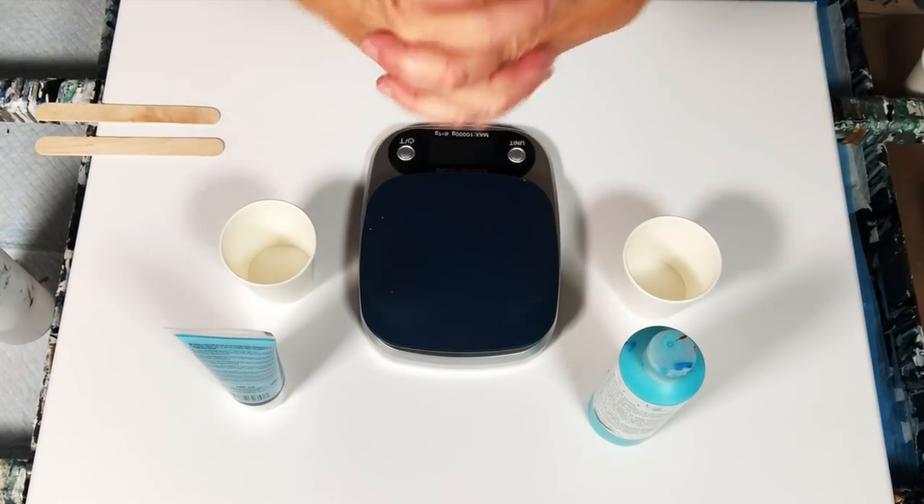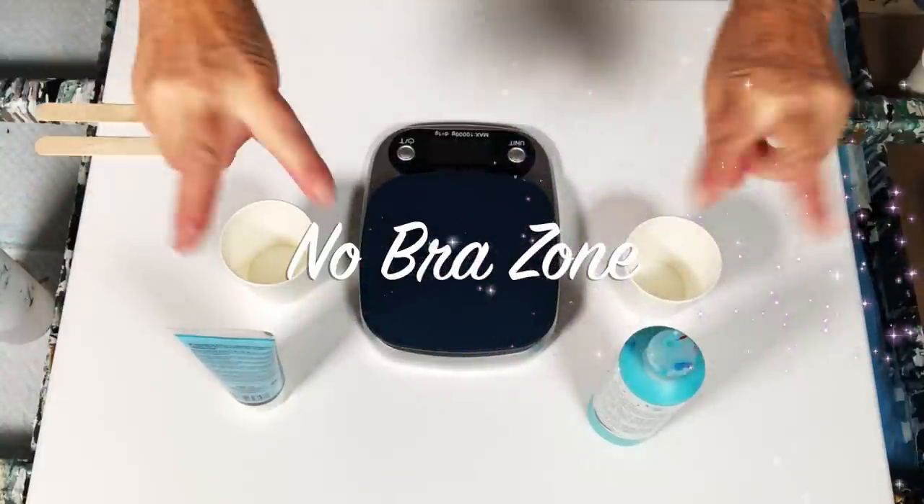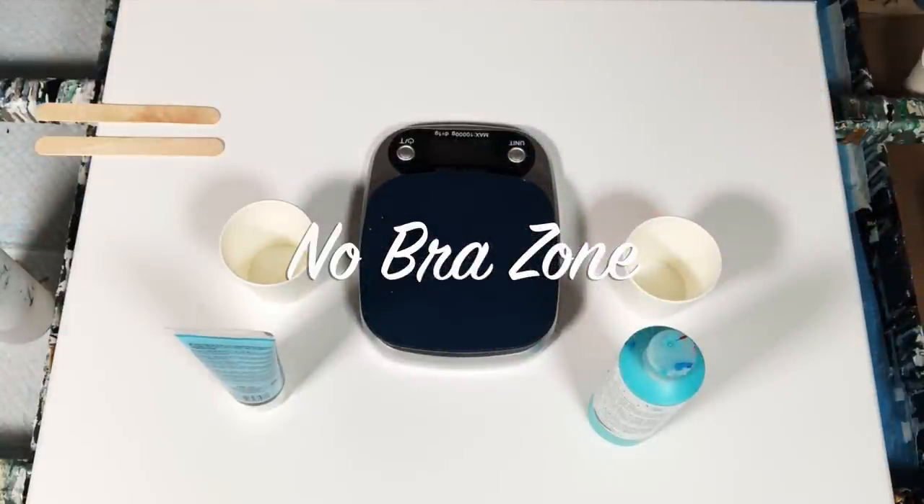Hello painting peeps and welcome. It's Kathleen from Cos Creations. Welcome to the No Brow Zone number two. I am glad you're here.